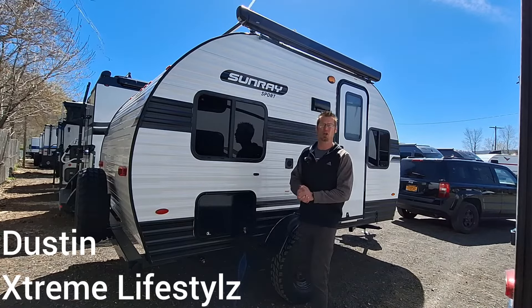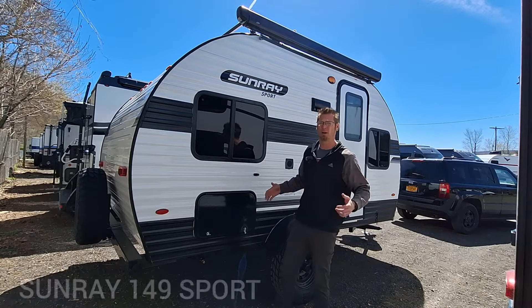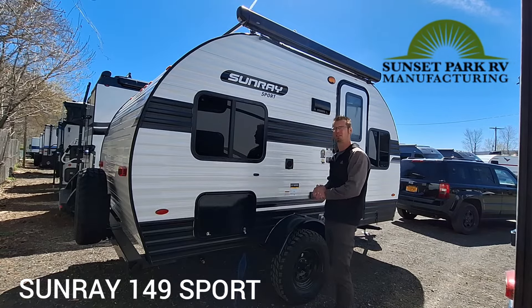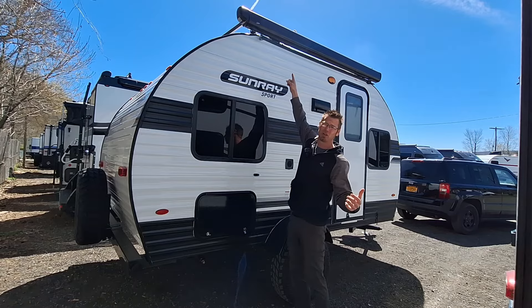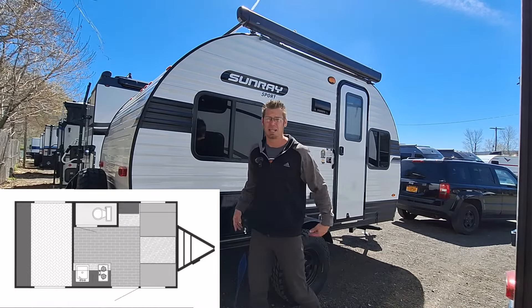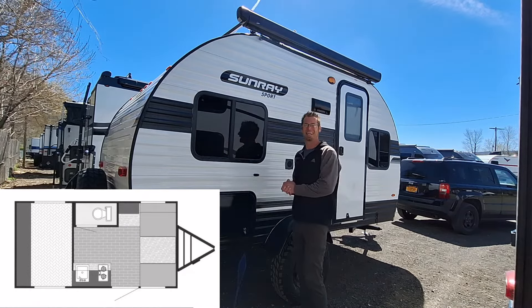What's up campers? I am stoked to show you the brand new 2024 Sunset Park 149 Sport. This is with the elite package that comes with that electric awning, the solid steps, and everything else that we love. Let's check out this camper.